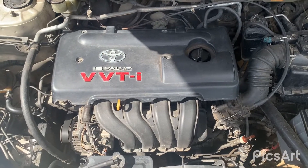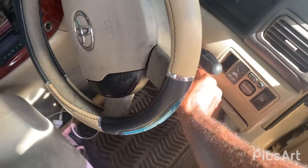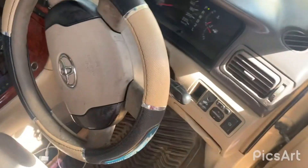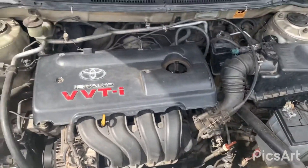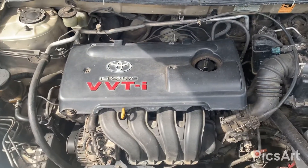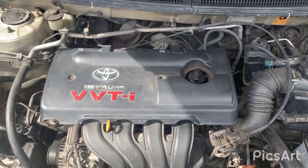And we're going to start up the engine and let you hear it. So this is the sound of the 1ZZ.